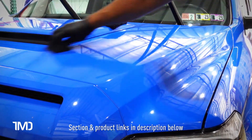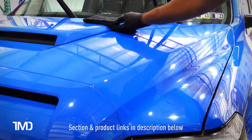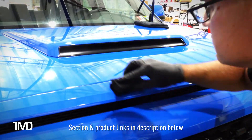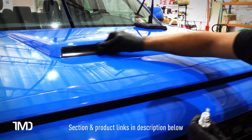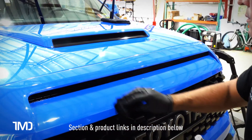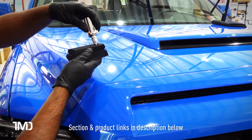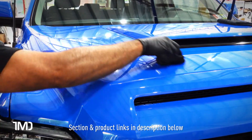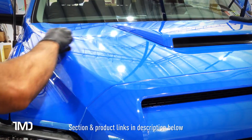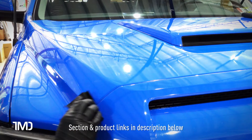The nice thing about the extended, loosey-goosey flash times is that I can do the whole hood before coming back to buff it off. Those flash time numbers are really more for curing than flashing. Application tip: for a given area, start by putting a stripe down the middle going front to back, then do your coating across that for your first crosshatch pass. This allows each pass to pick up that original line, distributing the coating more evenly and thoroughly.